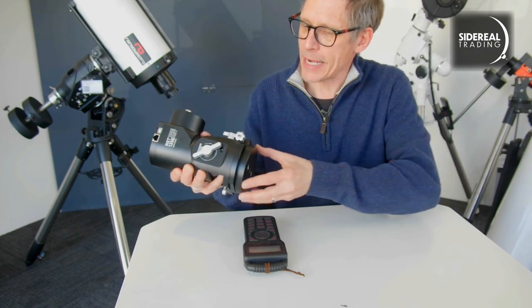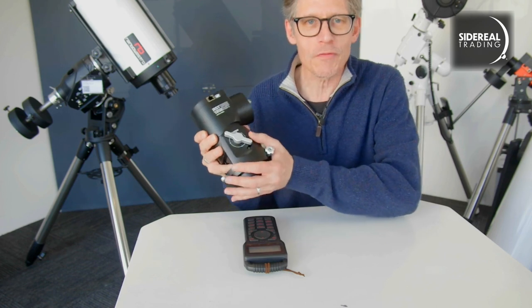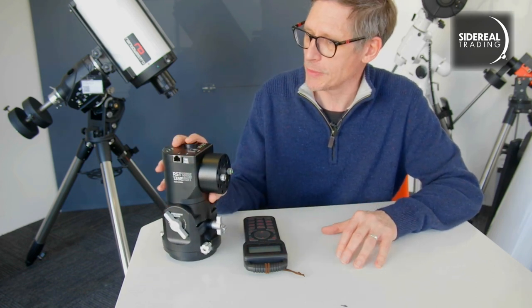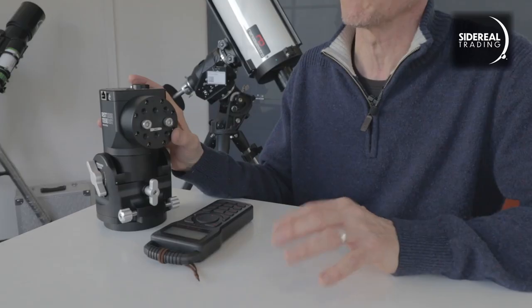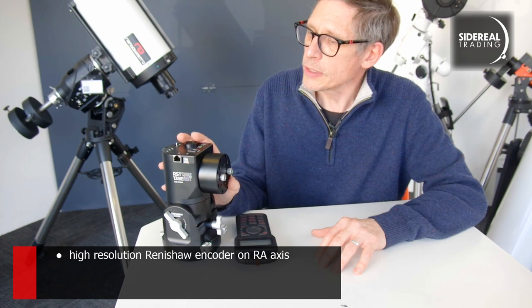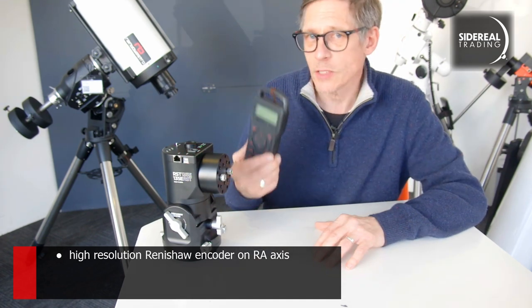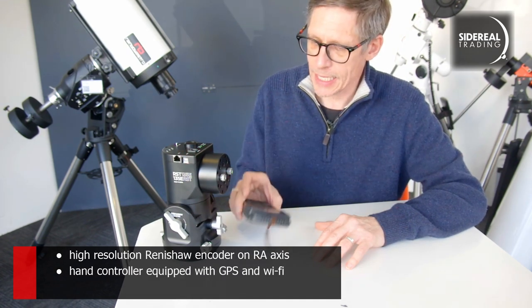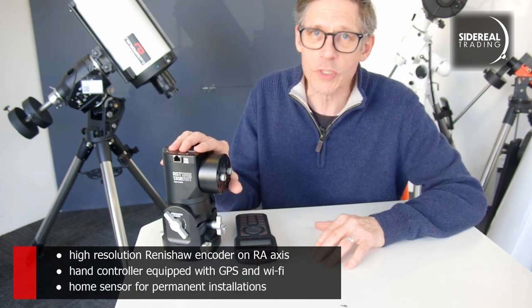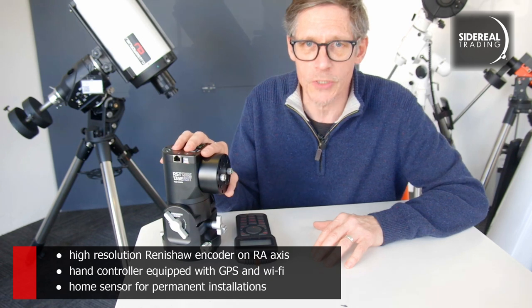It's beautiful to hold. It's made from anodized aluminium — it just feels beautiful. I haven't felt something quite like this before; it just feels the real deal. The encoder is a high-resolution Renishaw. The handbox has Wi-Fi and a GPS in it. And the mount itself has a home sensor, which means it can find its way home every time you set it up.